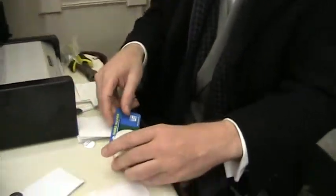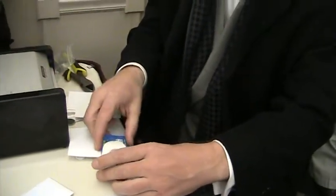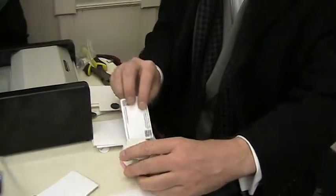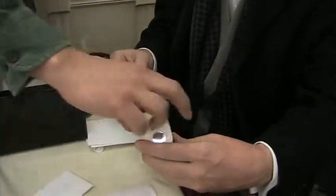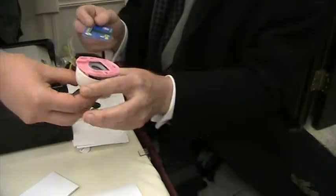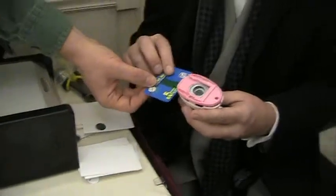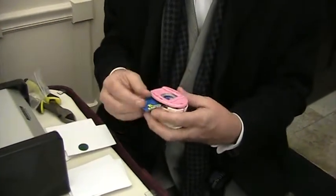Oh wow, you made this? No, these you can buy at like Michael's. If you do it from the bottom, then if you hold it like that, you can see. And insert it like that. Oh! And then you can center it nicely.